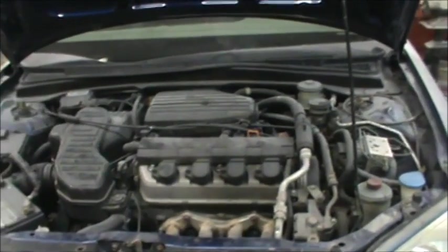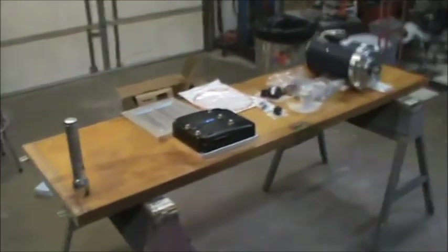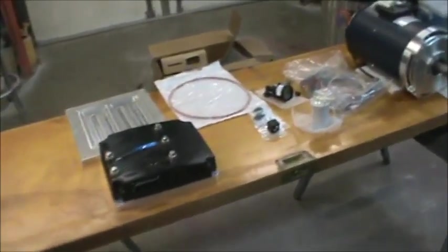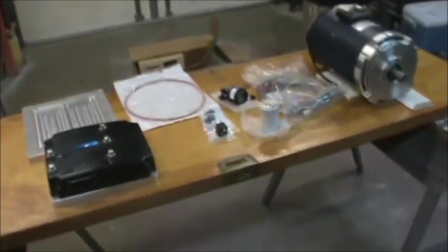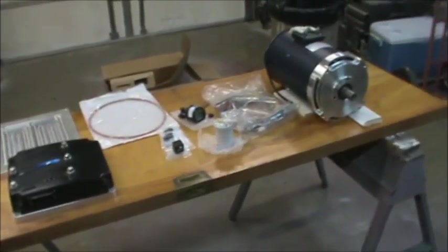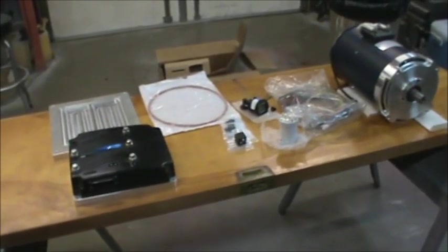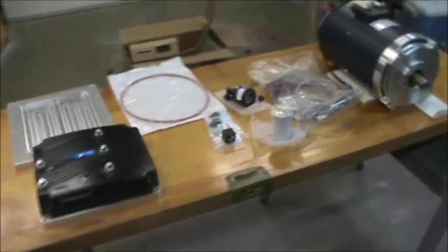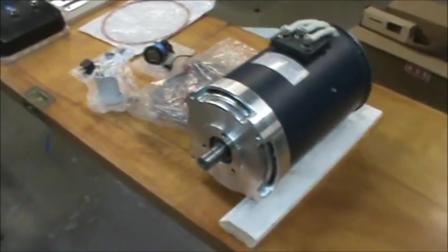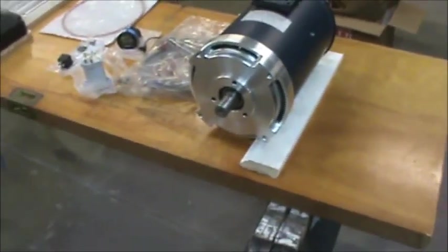We're not going to pull the engine out of the top — we're going to drop it down. I thought this would be a real good time to show you what the drivetrain looked like and what we had to put in the car. This is the componentry we're going to install in place of the engine. So this is called an AC50 kit. The kit is made by EVTV and I bought this on the EVTV online store. The motor is an AC50, which is a 9-inch motor and has a 9-inch barrel, or case, on it.